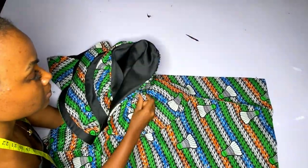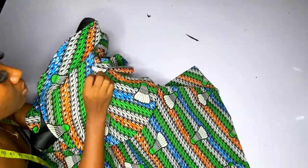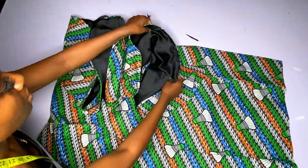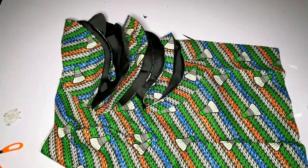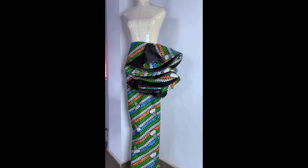I am approaching the down part. After pinning, this is what I have. You go ahead and attach this using your sewing machine — you can use a needle and thread but a sewing machine is better. At the end of the day, this is what we have. I hope it is beautiful.